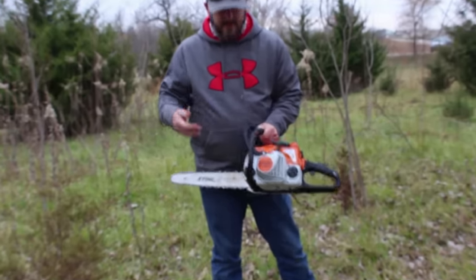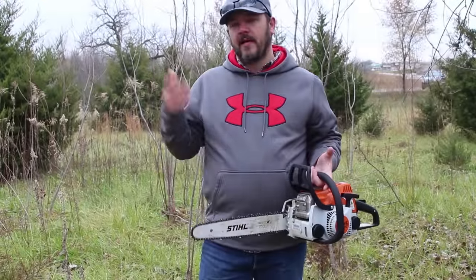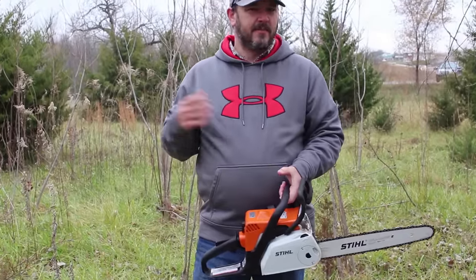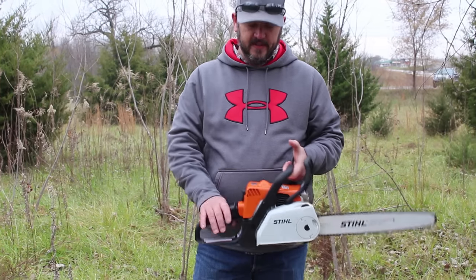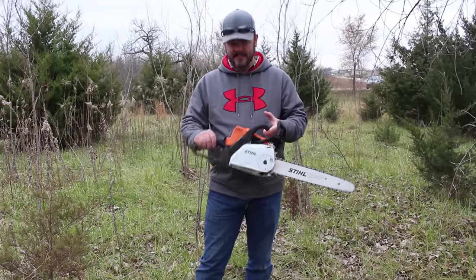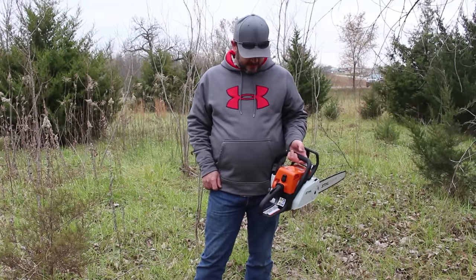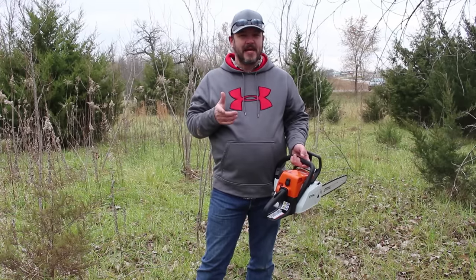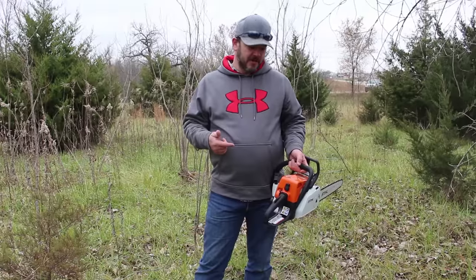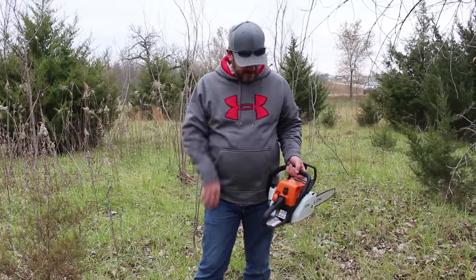Alright, we got the Stihl MS 180C. I bought this for my homeowner's edition — I didn't want to go too small because I have a lot of trees on my property. I wanted the biggest yet cheapest chainsaw I could go with, and I know to trust Stihl — all of my equipment is Stihl — so I went with the 180C. As previously shown with Andy's battery-powered chainsaw, I do like using it. It's very quick to start. This thing hasn't been started in two weeks, so we're going to do a cold start on the Stihl and see how it goes.